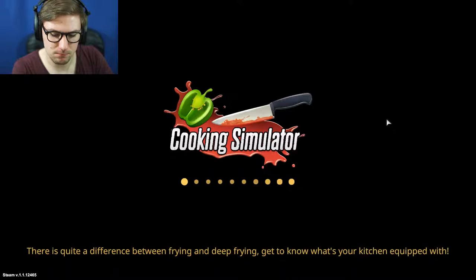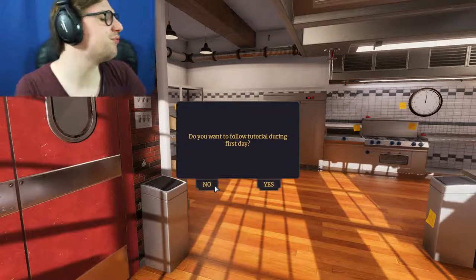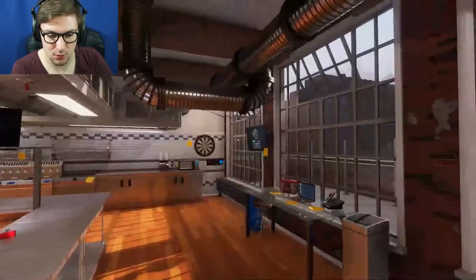Let's get in and make that bread. I probably should have done the tutorial. We're in a restaurant. Do you want to follow the tutorials? Nah, we know what we're doing.